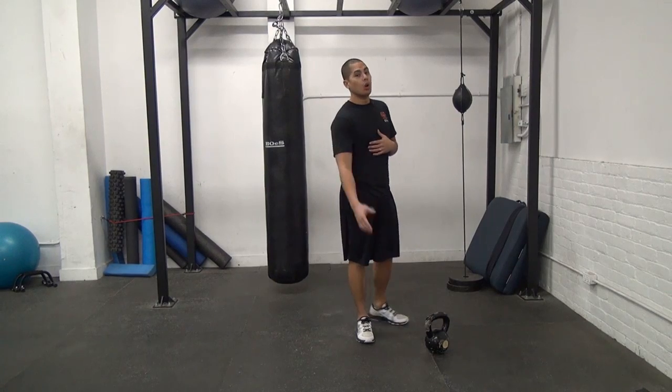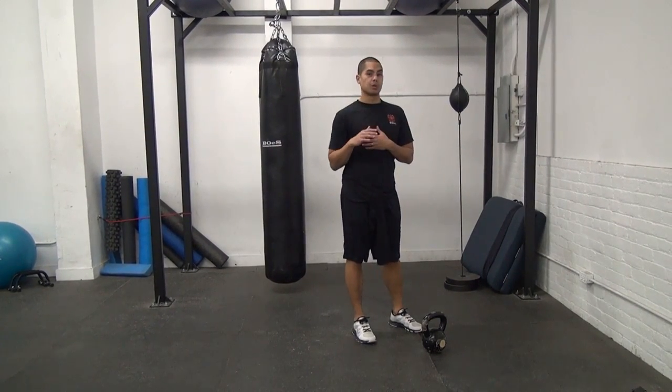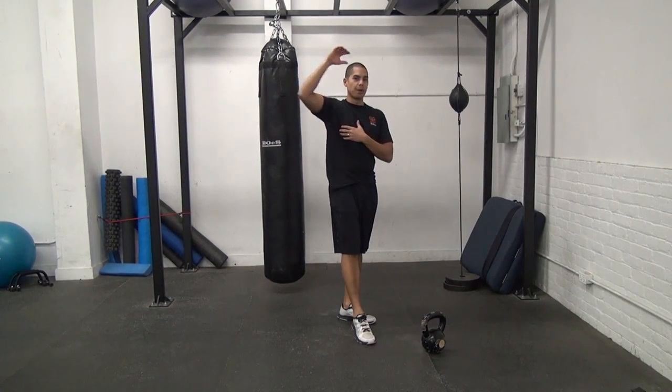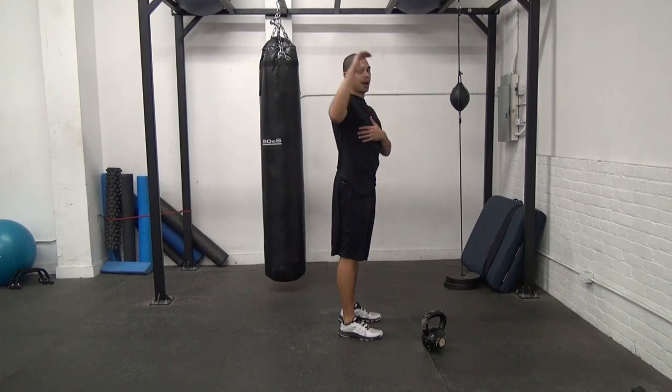With the high pull, what you're going to focus on is using that float in the bell from your swing, and then almost guiding it up so that your elbow kind of floats up and you're squeezing your shoulder blade as you pull back.